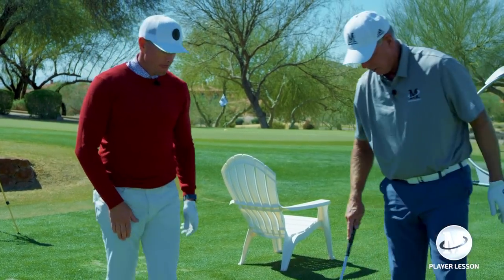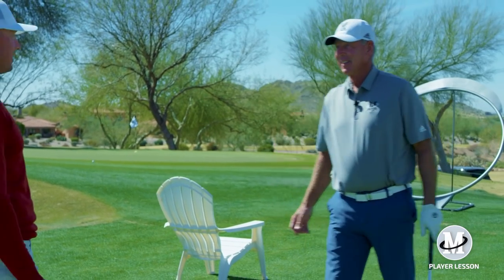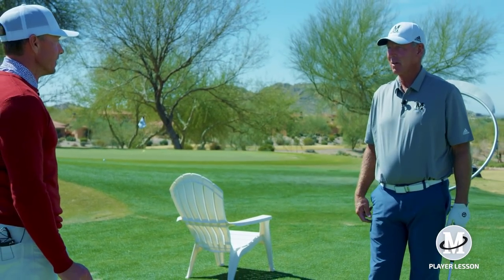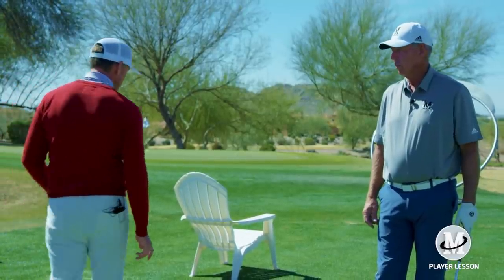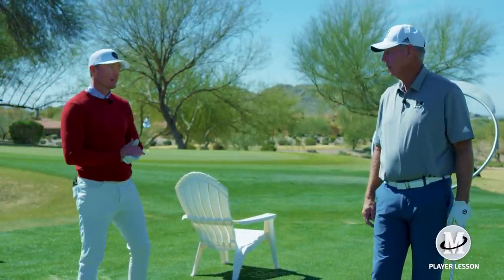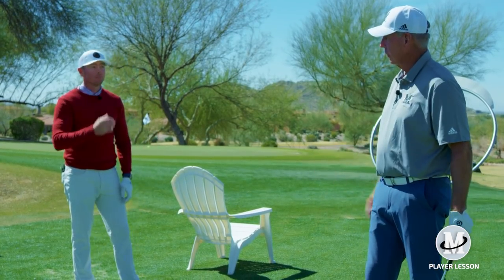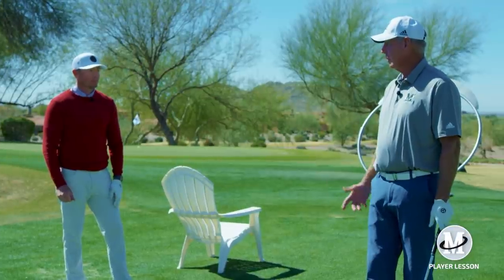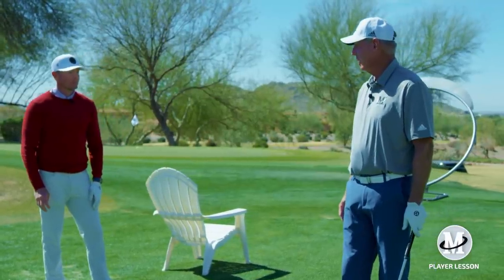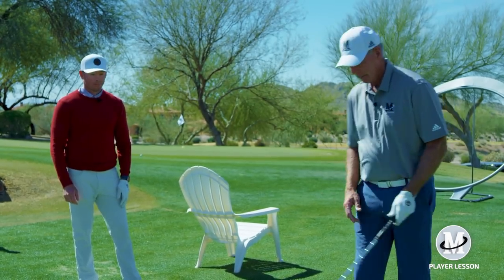Here's what's interesting, Billy. I stand here and teach that all day long, and then I show up and start hitting balls and I do the same thing. It's typical — you're not your own best teacher sometimes. And I fought that little lean my whole career. So if I'm not real careful with it when I start every day, it starts just a little.